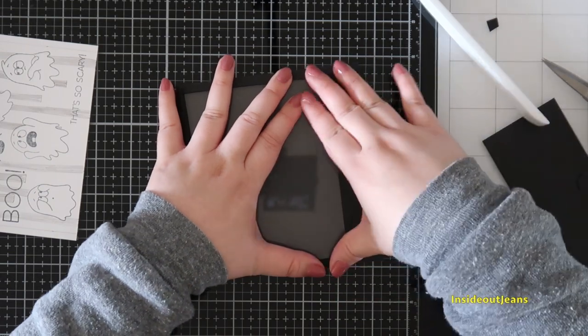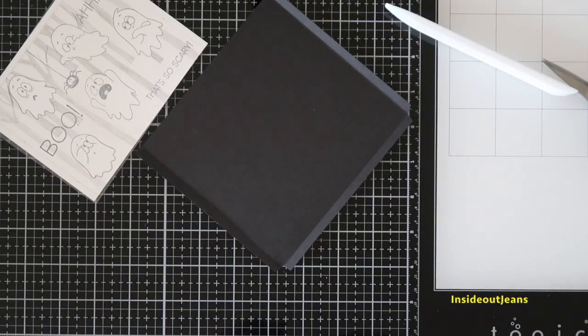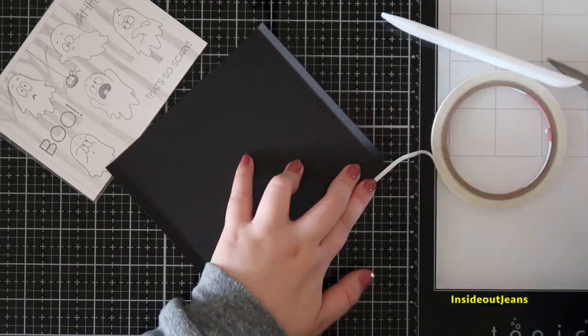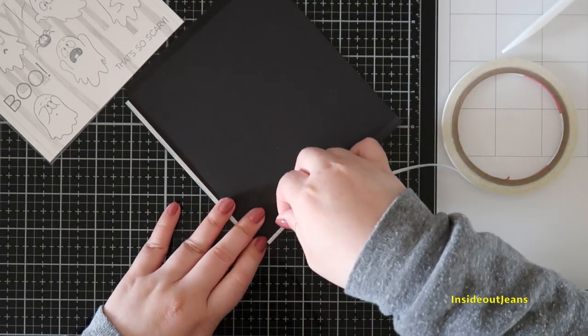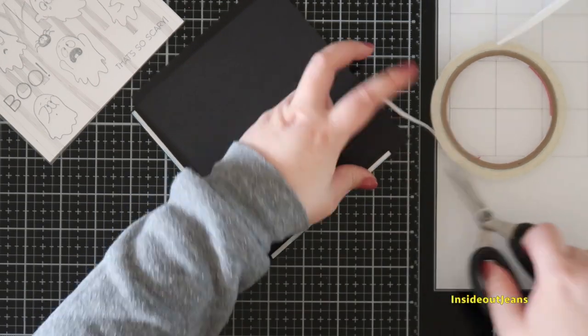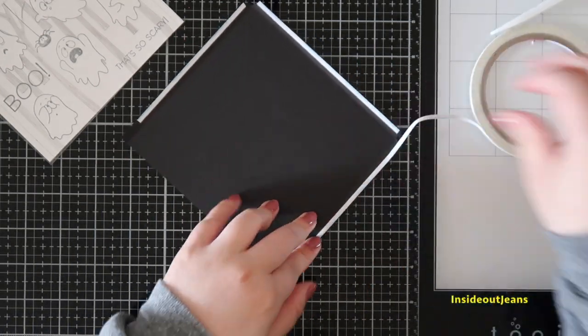I'm going to add double-sided adhesive on the little frame panels. The piece of acetate will go right within this area, and you'll use the double-sided flaps to adhere the black card panel to the acetate. That creates the frame that we kept the scene out of.